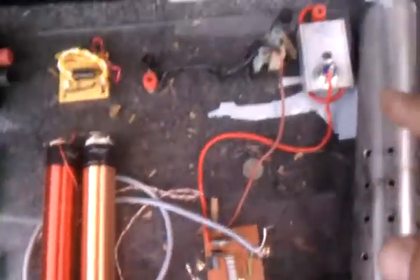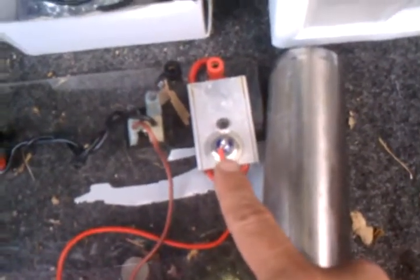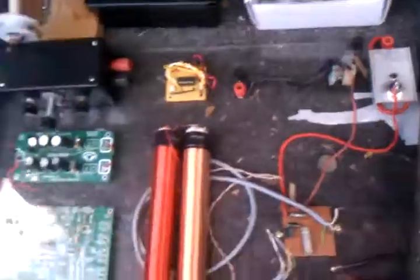Here you can see the circuit comes out and here is the high voltage diode. Before I got this diode it was like a $25 diode — this was when I was working. And here is one of my high voltage diodes that I made just using multiple diodes.